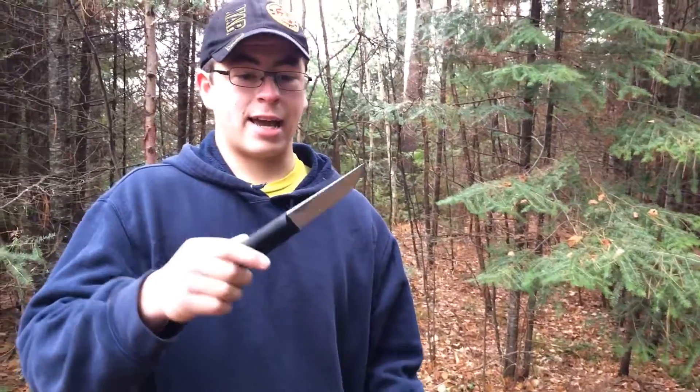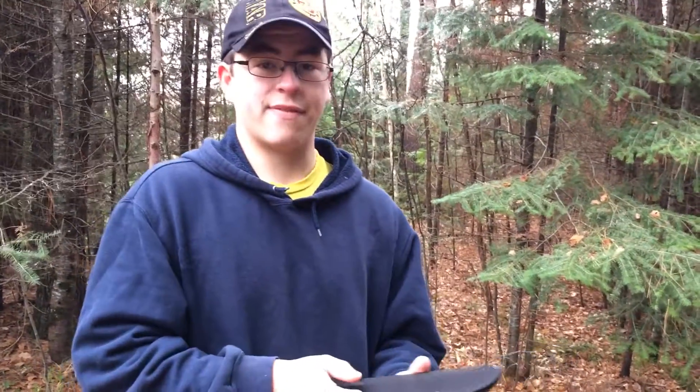I'd give the knife a 10 out of 10 any day. It is an amazing knife — I recommend you go get one. Thank you guys for watching, talk to you guys later.